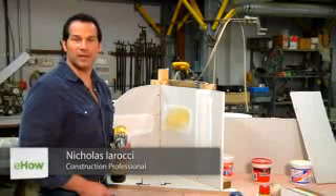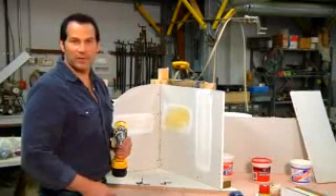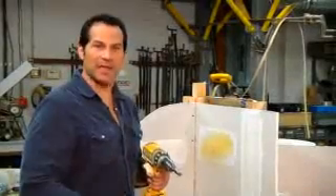Hi, this is Nicholas Irochi, the Home Source Guy, owner of Source Development Inc., a home improvement company in Garnerville, New York. And this is where do I place screws when hanging drywall.